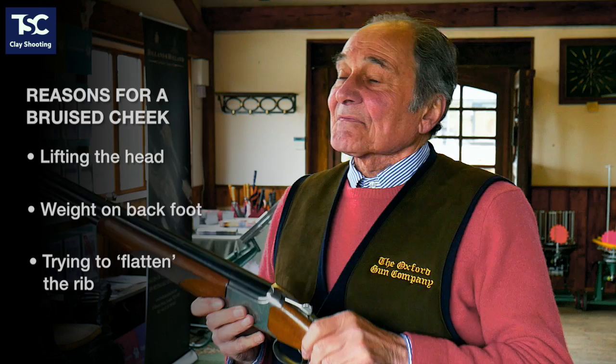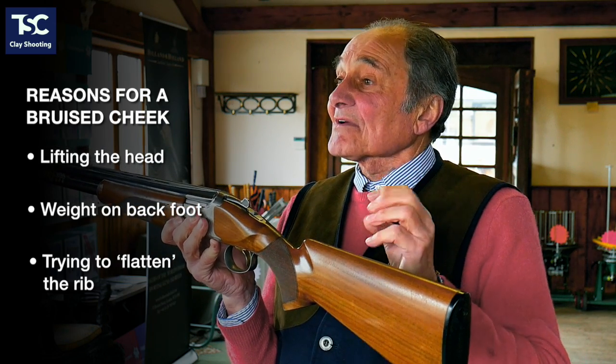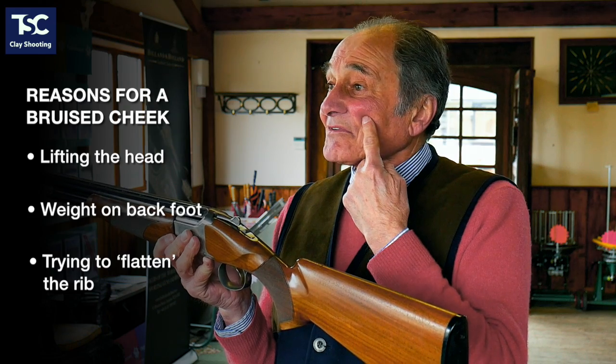The third reason that you get a bruised cheek is trying to flatten that rib out. You put the gun in your shoulder and screw your head down hard onto the gun to try and flatten it out, and that bites the cheek. So if you're getting a bruised cheek, it's got to be one of those three reasons.